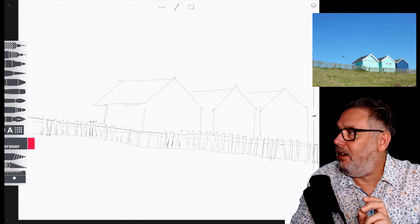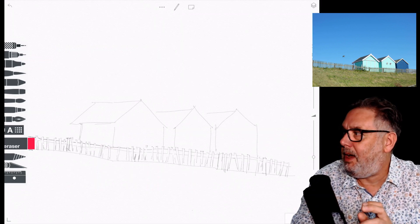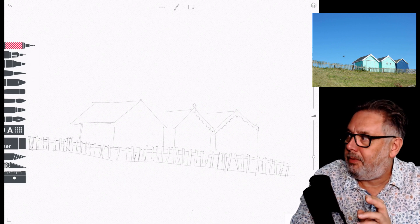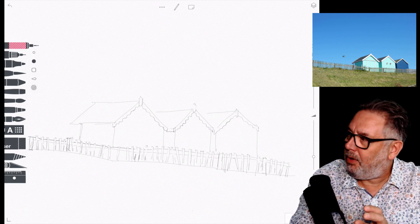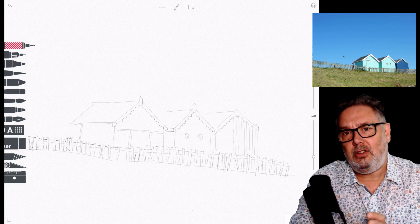I just begin with a really simple pencil sketch and it makes you think a little bit about perspective and making sure all the buildings are in proportion against one another. Not too taxing — this is a great one for somebody that's probably just starting out and wants to do something nice and simple.